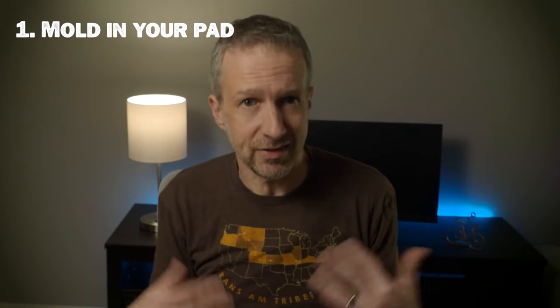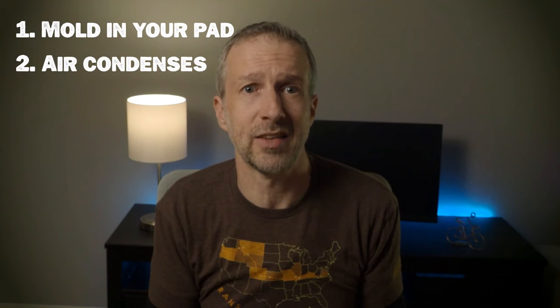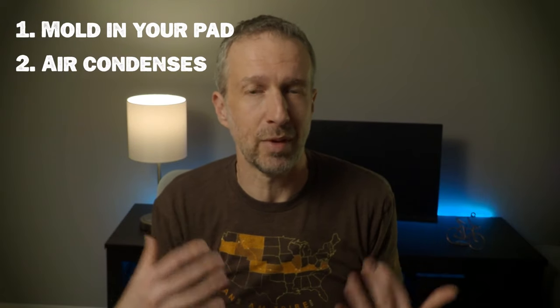First, moisture from your breath can cause mold to build up inside your pad. While this statement appears to be controversial to some, I have a Big Agnes pad full of mold to prove this does happen. Second, when you blow up a pad with your breath, the air will condense as it cools, requiring you to add air to your pad in the middle of the night. This always psyched me out making me think my pad had a leak.